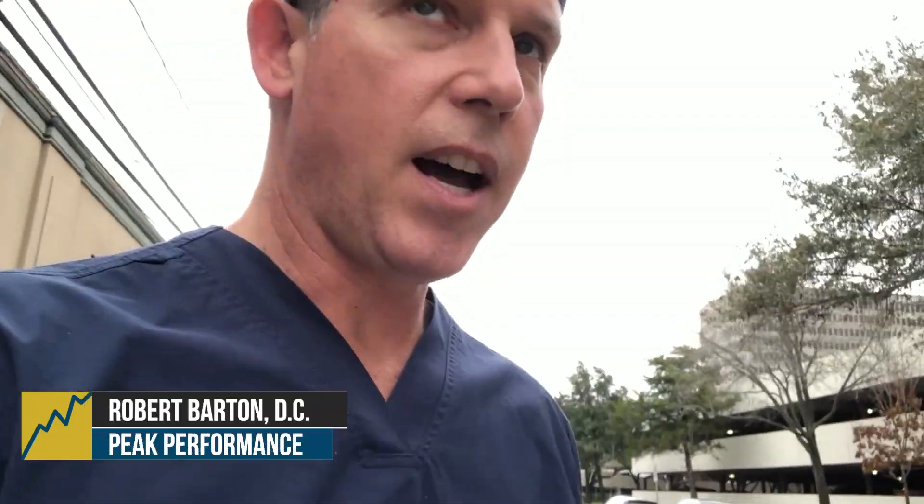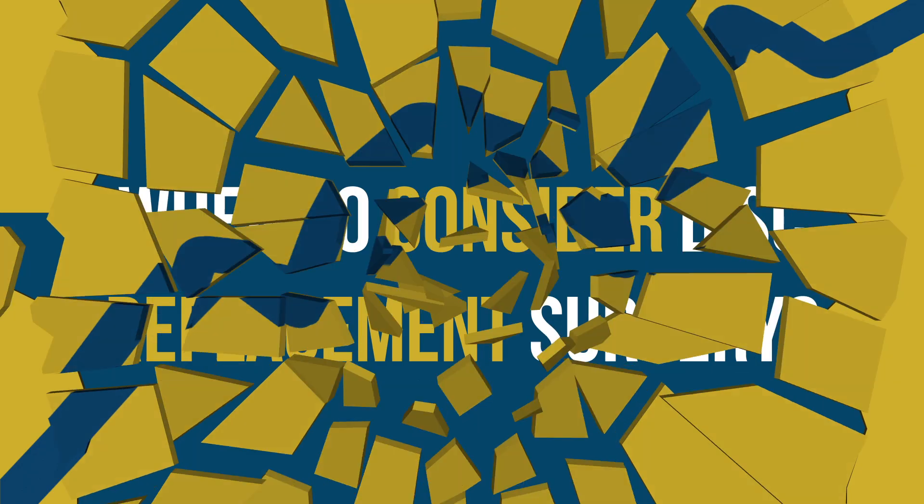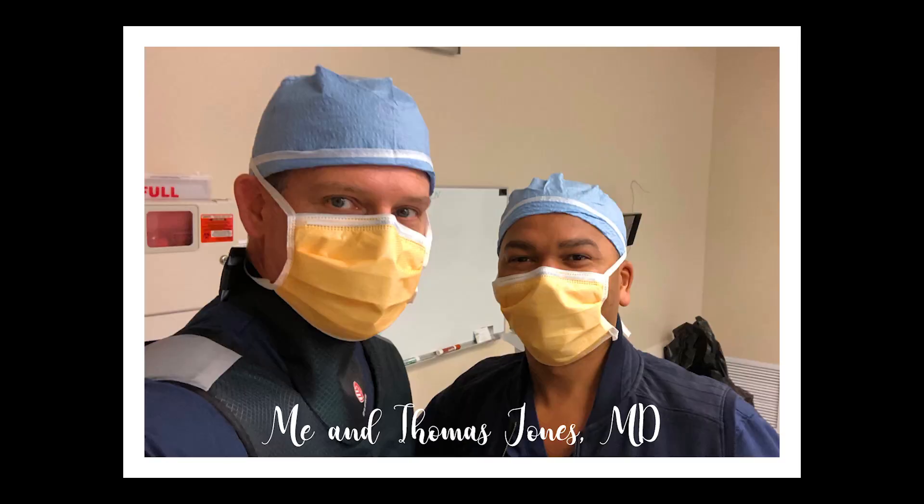Hey there, Dr. Barton here. Just leaving the hospital — we just did a two-level cervical disc replacement on one of my dear patients. Everything went super well. I just couldn't be more pleased with being able to send my patients to someone like Dr. Jones.